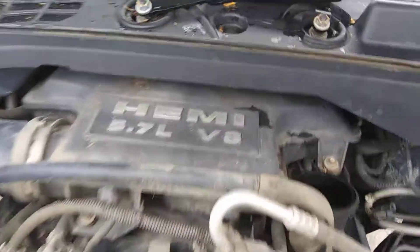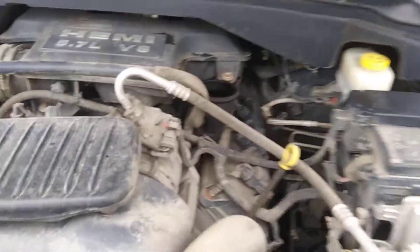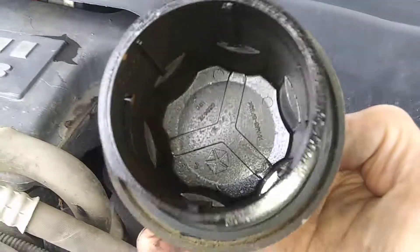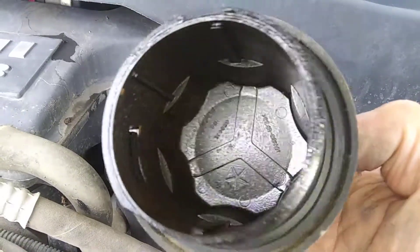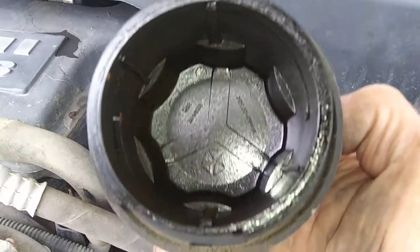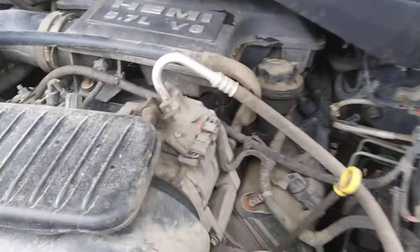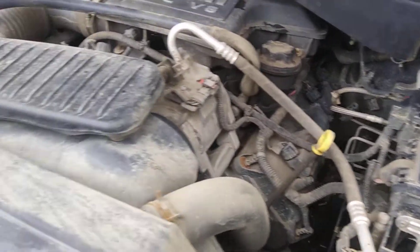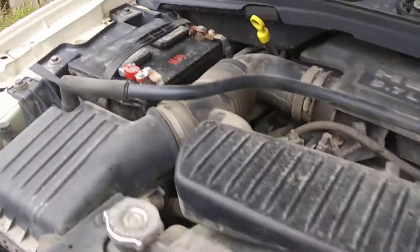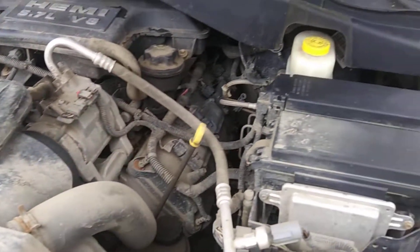You've got the 5.7 Hemi in this thing, and those motors are rock solid, very powerful, very solid. The trannies are great as well. What I always do is take a look under the oil cap to see if there's any white goo, which would indicate an internal leak — and there is none. From what I've heard of it running, I don't hear any concerns at all with this motor. It's been well maintained. Battery is good and strong. Mechanically, I'm not seeing any real issues with this car.